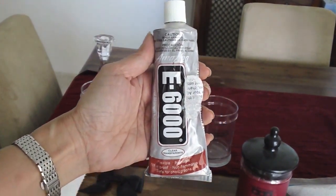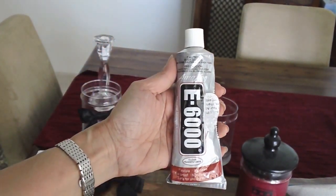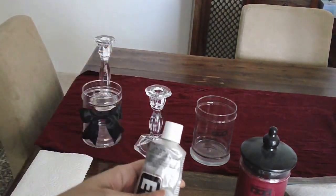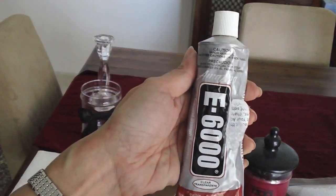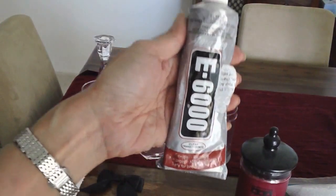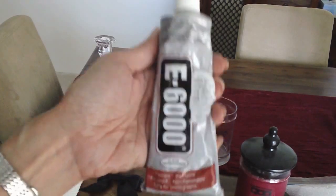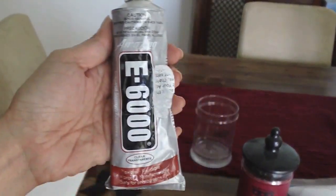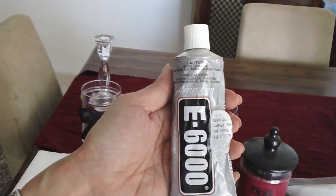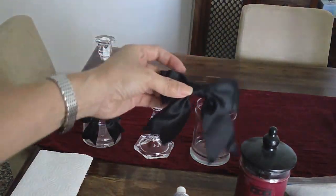I found E6000 glue — it's not really available locally where I live, so I actually ordered mine from amazon.com. You can also use hot glue if you prefer, but I found out that it's not really super strength, and if you fill this with those beads and stuff it will just come off. If you want the adhesive to be more secure, you need to use a really good glue. The E6000 is pretty inexpensive — I got it from Amazon for just less than five dollars, so I ordered two. If you can't find E6000 glue anywhere near you, go ahead and order from amazon.com.